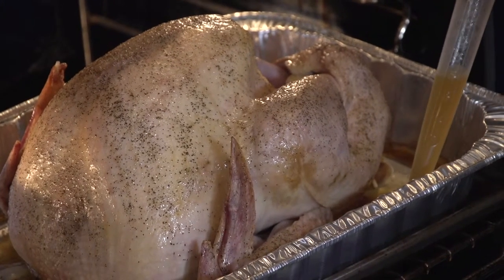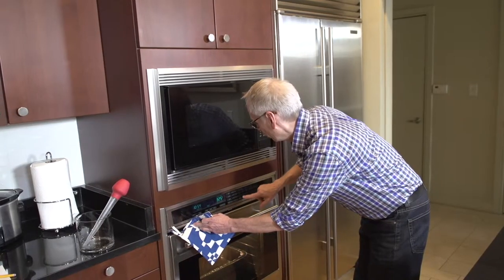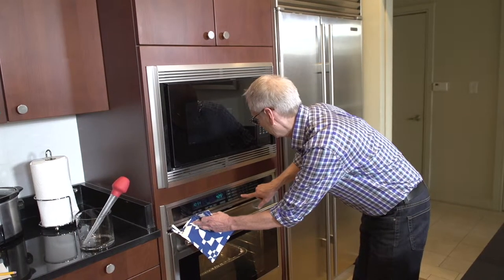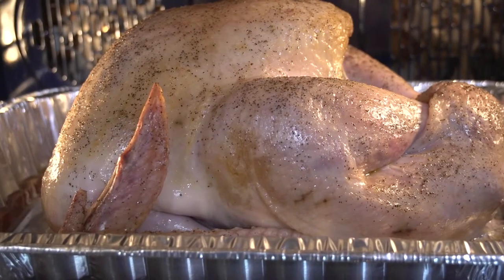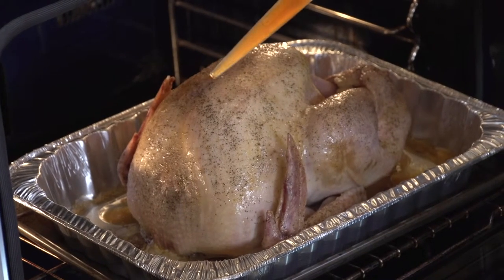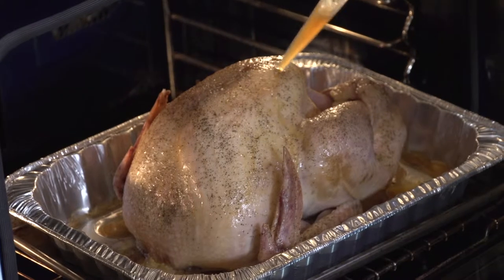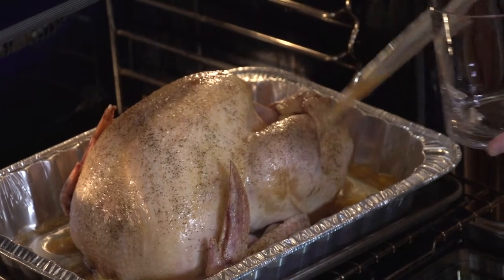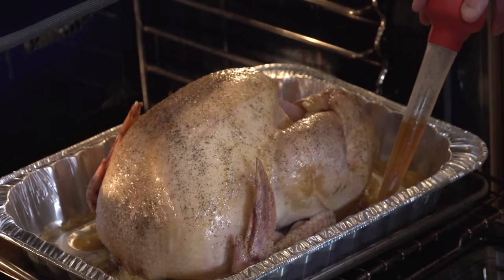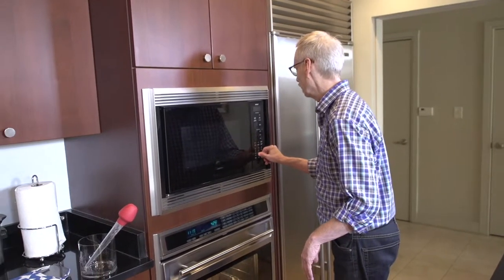The critical thing at this stage is not only for it to finish roasting, but we want to get that nice crispy brown on top. So I'm going to raise the temperature to 425 Fahrenheit. I'm going to let it roast for about 15 minutes before I baste again, doing that gently so I don't squirt broth all over the inside of the oven. If you don't have a turkey baster handy, you can always use a long-handled spoon and just scoop the broth up and pour it on top. I'll give it another 15 minutes.